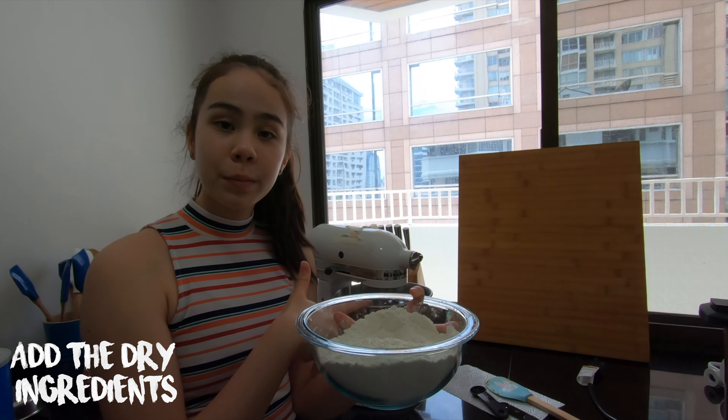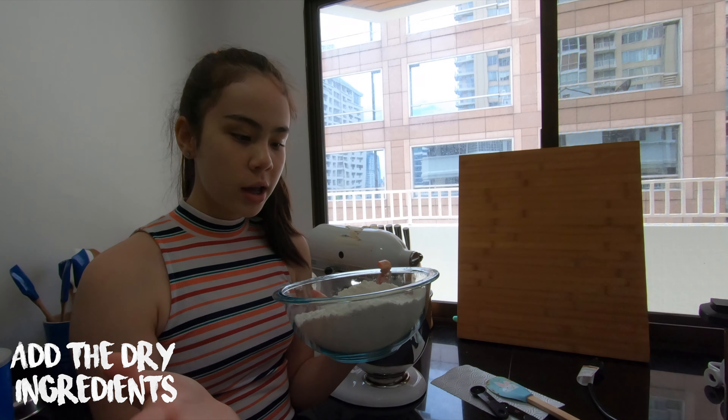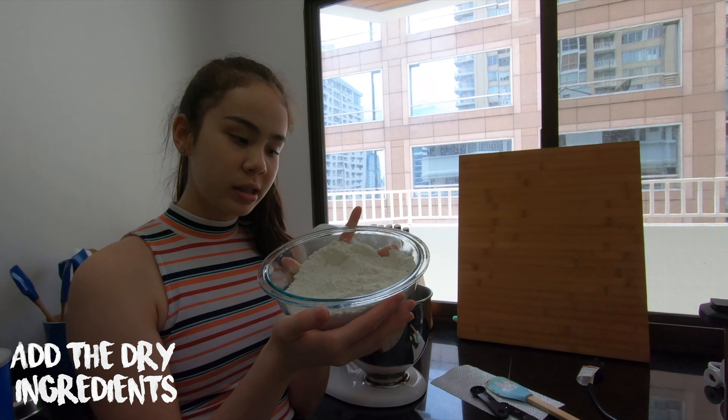Once you have the creamy texture like it was before, add in the flour and the baking soda.